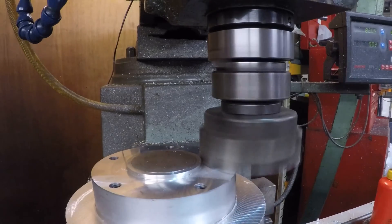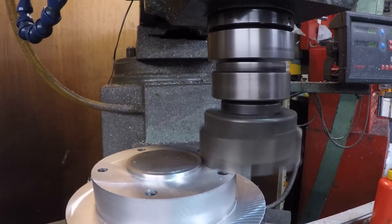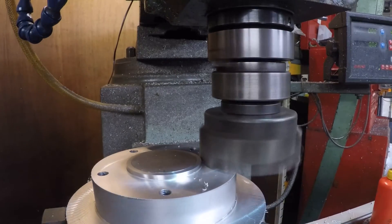The fixture was then moved to the rotary table in the mill for the second disc. Again I machined the face of the fixture in place to keep the disc faces parallel while machining.